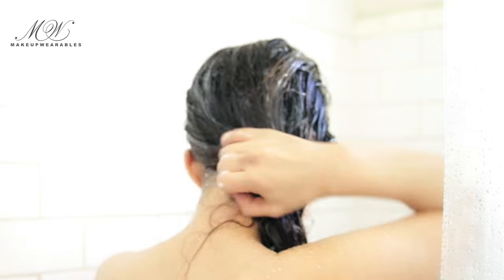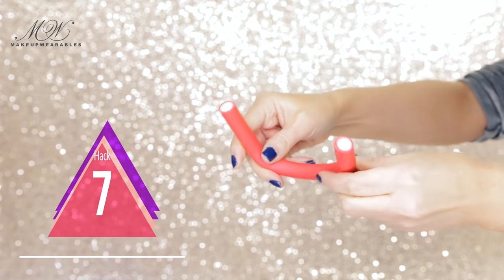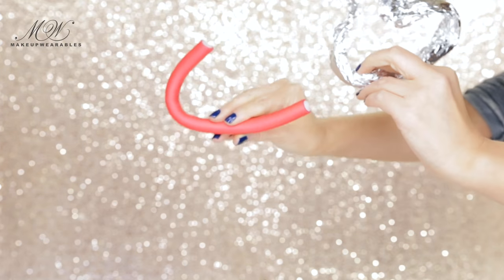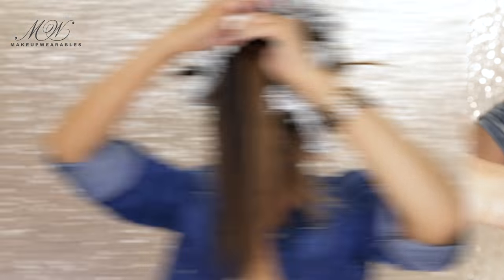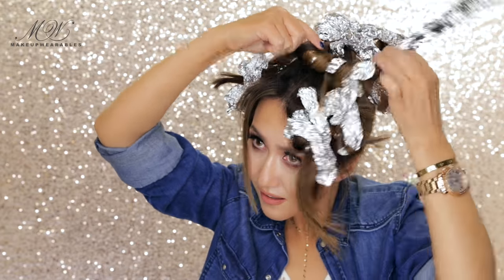Hair hack number seven: did you guys know you can use foils to make bendy rollers at home? You can make them as thick or as thin as you like. Cut out a slice of foil, roll it up into a bendy shape, wrap your hair around it, and then tuck the ends over itself just like any bendy rollers. It works just as well and you get curls just as pretty as bendy rollers create.